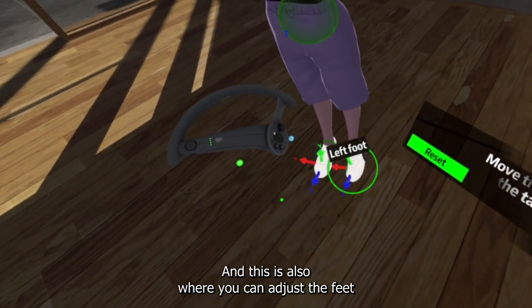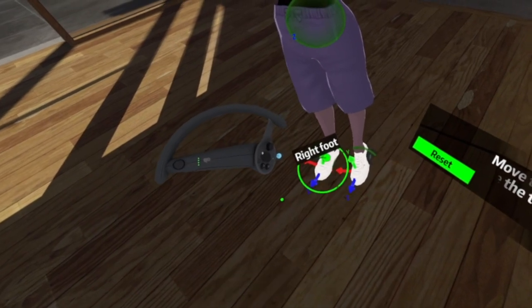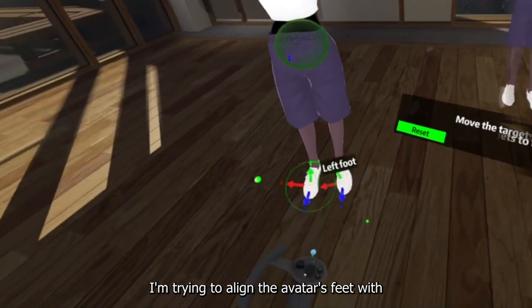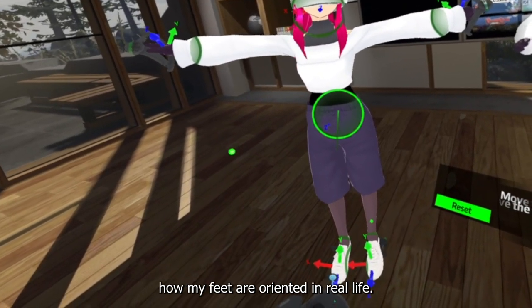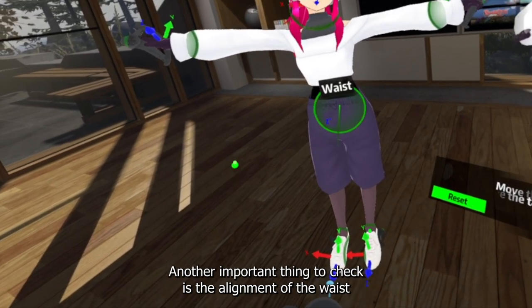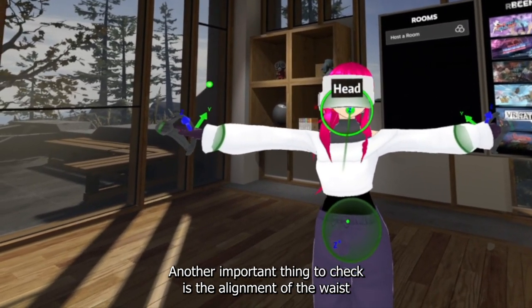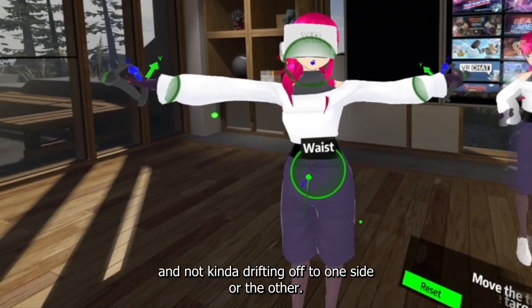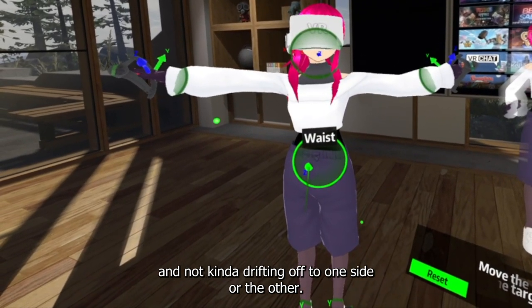This is also where you can adjust the feet angle and rotation, which is what I'm doing here — trying to align the avatar's feet with how my feet are oriented in real life. Another important thing to check is the alignment of the waist and head to make sure they're centered over the feet and not drifting off to one side or the other.